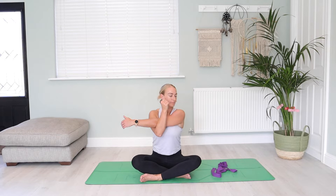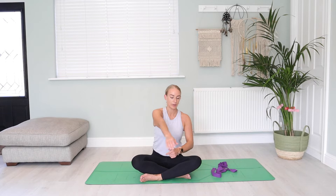And then release, taking the opposite arm now across the body. Hook in at the elbow or just below, and then gaze over in the opposite direction.